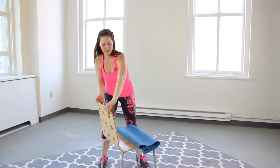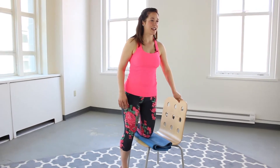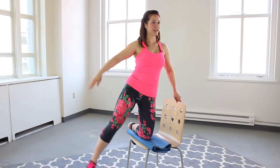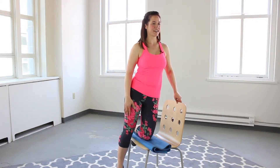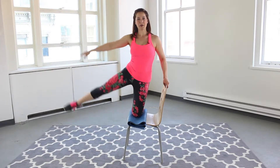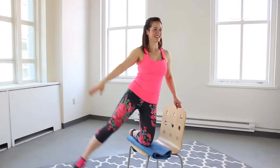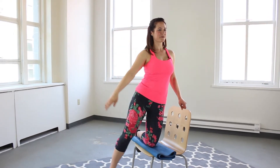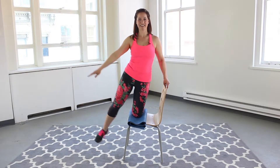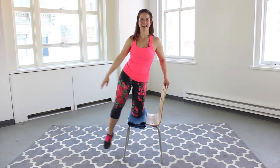Flip that chair, other side. Knee comes on, hand lightly on the back, abs engaged, shoulders down and back. Ready? Here we go — one, two, three. Here's two and one. Awesome.